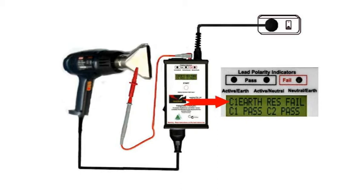Note that we have a class 1 earth resistance fail, but then this isn't a class 1 device and there's no earth, so we can ignore that.